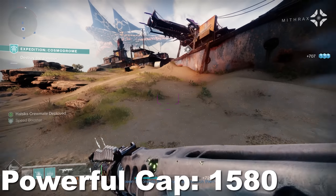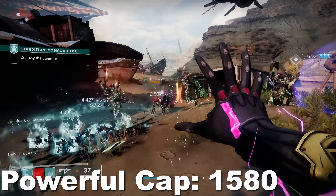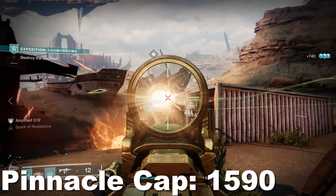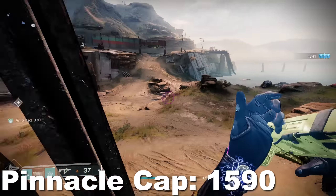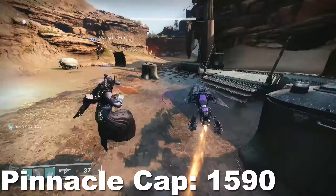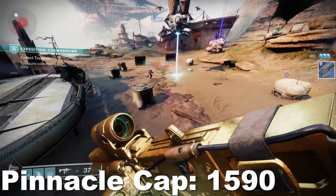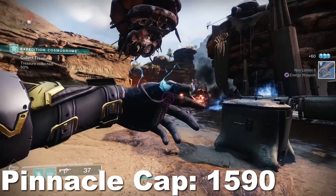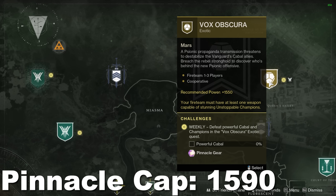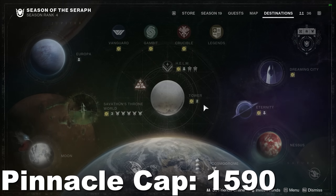Once you've reached 1580, the powerful cap, your next and final goal is to reach the pinnacle cap, which in Season 19 is 1590. Unlike going from the soft cap to the powerful cap — which is 50 levels — going from the powerful cap to the pinnacle cap is only 10 levels, but those 10 levels are going to take you much longer than you might think. Just like powerful challenges, you find pinnacle challenges by looking for stars. Pinnacle challenges do have tiers, even though hovering over them doesn't explicitly say so.